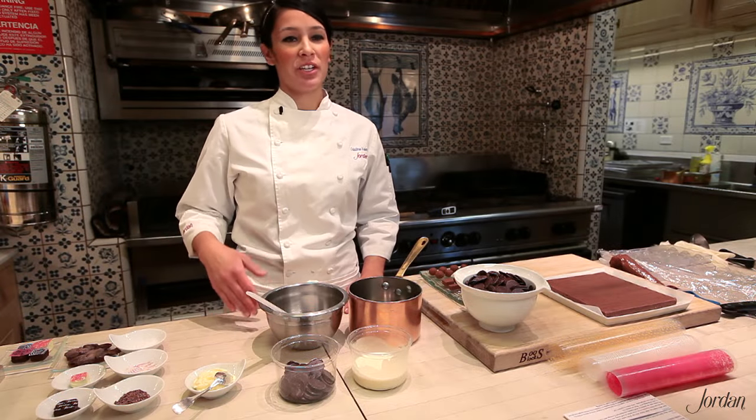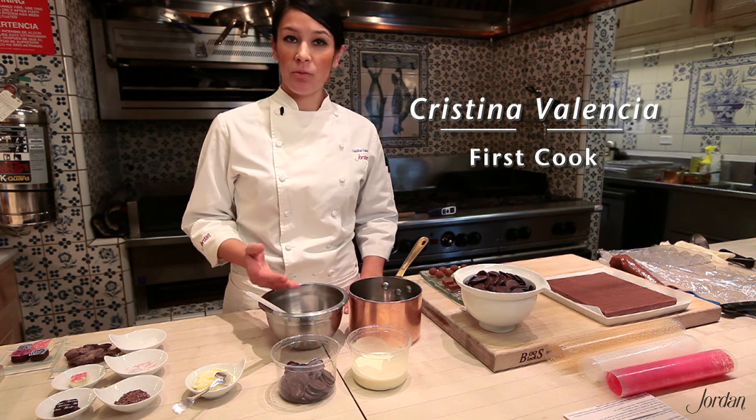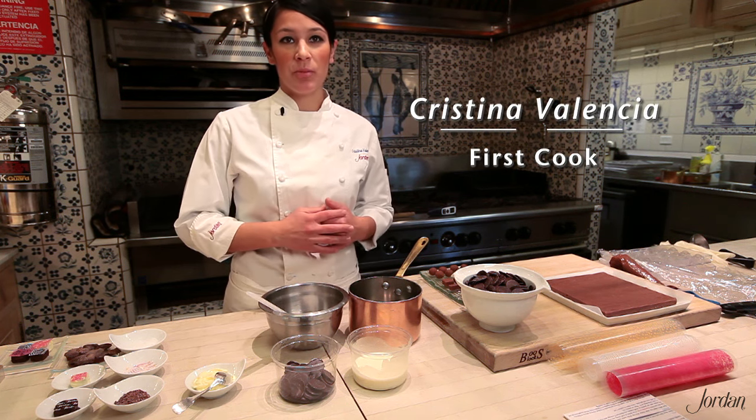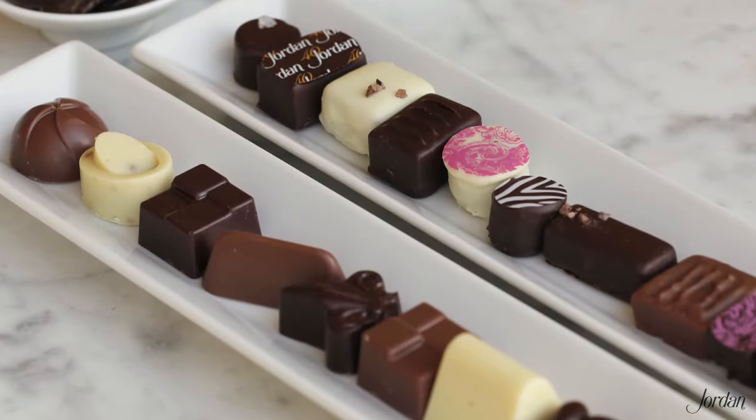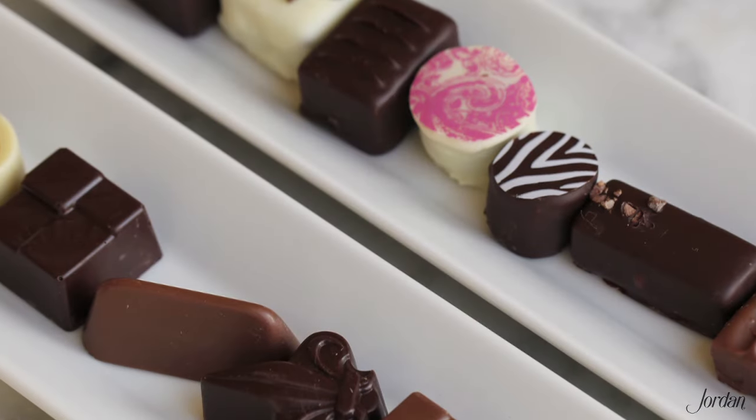Welcome back to the Jordan Kitchen. Today I want to show you something we do in-house — we try to make as much as possible in-house, and one of those things is chocolate truffles. We use those for our guest accommodations, so today I want to show you how to make a variety of different truffles using the same basic ingredients.